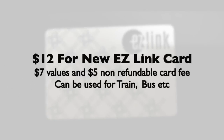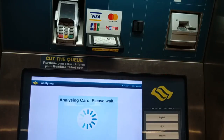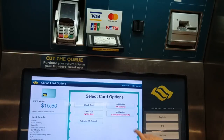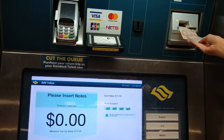For a new card, the price would be $12. $5 is the card fee and it is non-refundable, and the value inside is $7. You can top up the value of your card at the ticketing machines. Place your card at the card reader and it will show you your balance. Then select the top-up option and insert your notes.